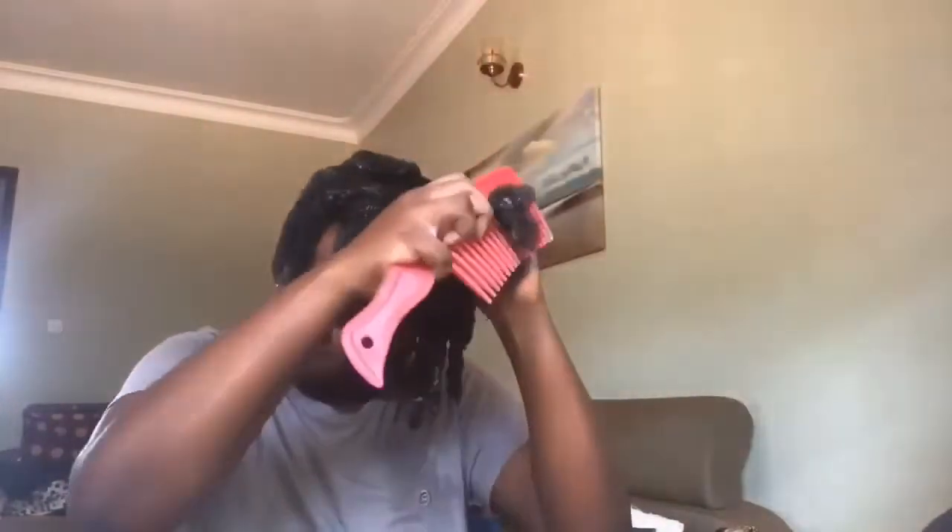I take a wide tooth comb and comb through from the tips to the roots until I can run my fingers through the section, and then twist that up.